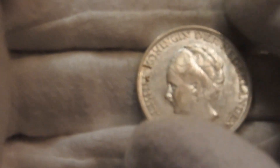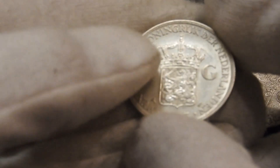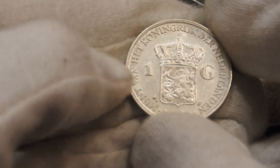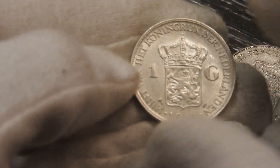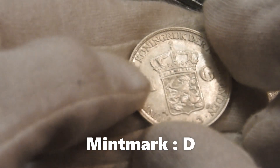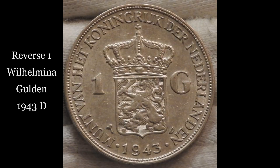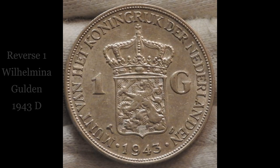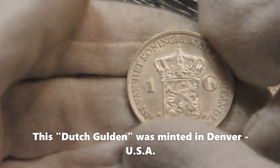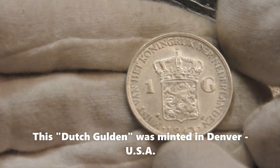US coin collectors may recognize something familiar on this coin. On the left you see a palm tree, and on the right you can make out a 'D'. You got it right — this Dutch gulden was actually minted in Denver, United States of America.